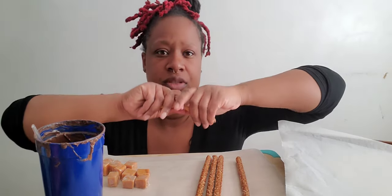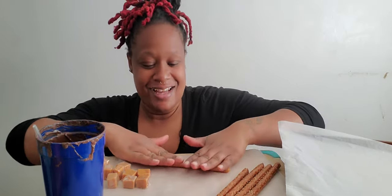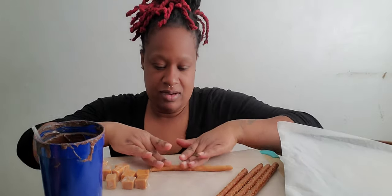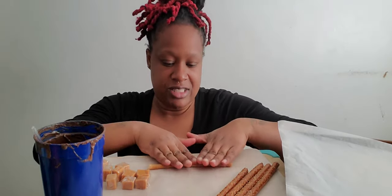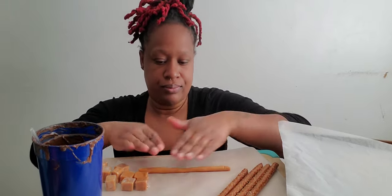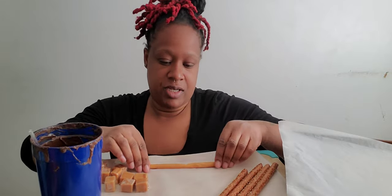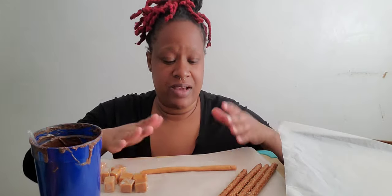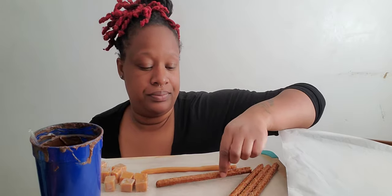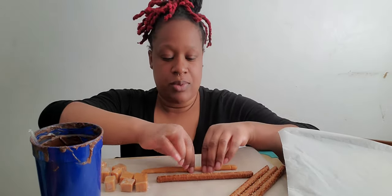Once you have your caramel all squished together to a point where you can squeeze it easily, you're going to roll it out. You probably want to roll it on the table — I don't have a lot of space so I'm doing it in my hand. Roll it evenly so that you can wrap it around your pretzel. You can probably go a little longer, but I know my chocolate isn't going to reach all the way down, so that's where we're going to stop.